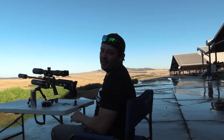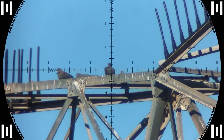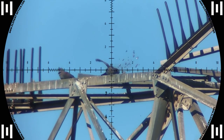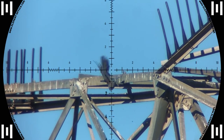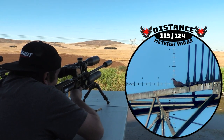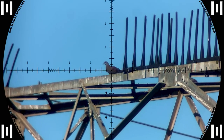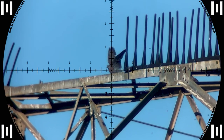Down he goes — 113 meters. I slightly misjudged the wind on this one and it hits a little to the right, but luckily it still goes down. Tillman spotted another one and I handed the gun over to him — he also misjudged the wind and makes the same mistake.